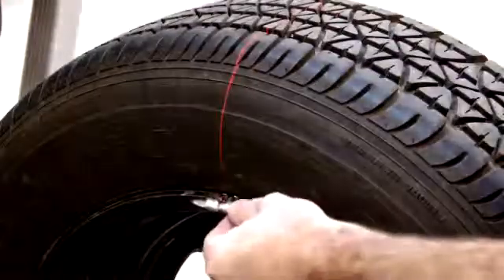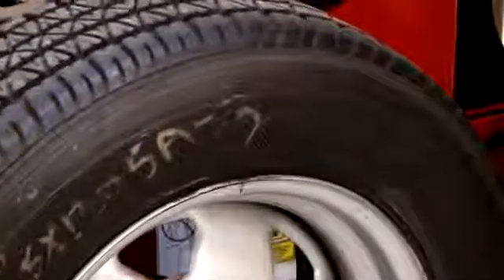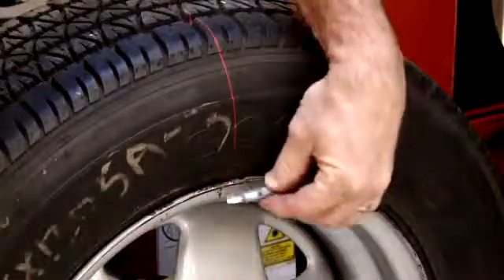On this wheel, place the inner weight here, then install the outer weight here, if two weights are needed.